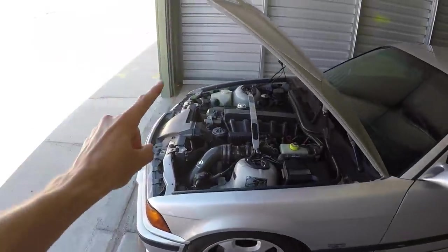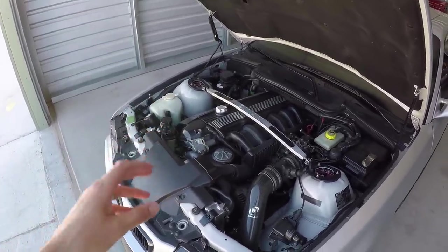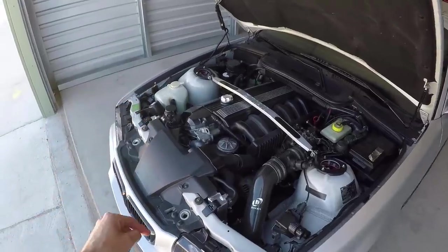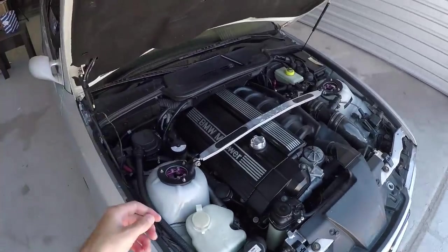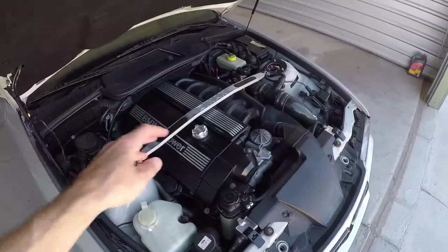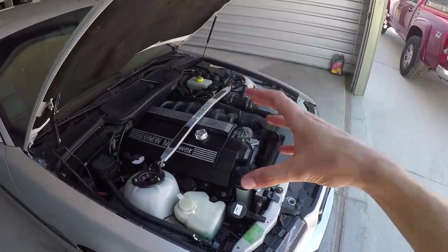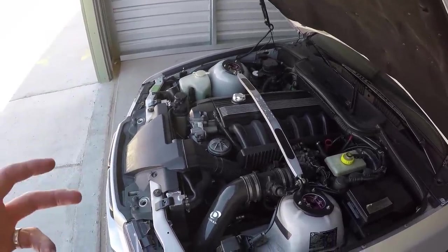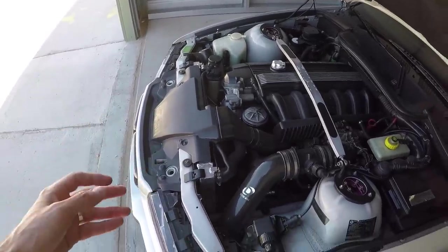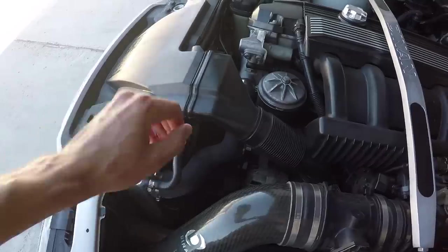The first thing to talk about is the engine, and the biggest thing you should do right when you buy your E36 is a major overhaul of the cooling system. It's really important to take care of these things before they fail, because if you wait, it can cause the head gasket to fail, the head to warp or crack, or even cause a crack in the block. You can replace these parts with OEM parts, but I suggest upgrading to aftermarket. With my radiator, I went ahead and upgraded the stock one to an aluminum Mishimoto radiator.